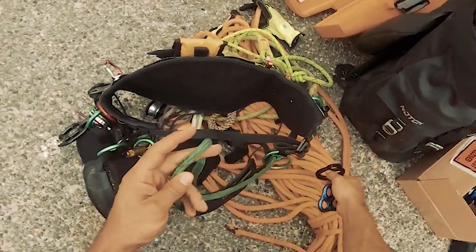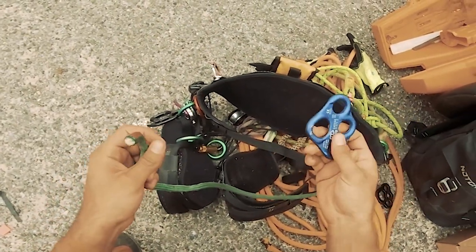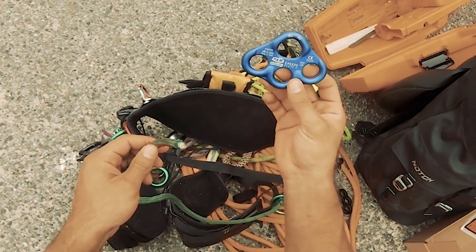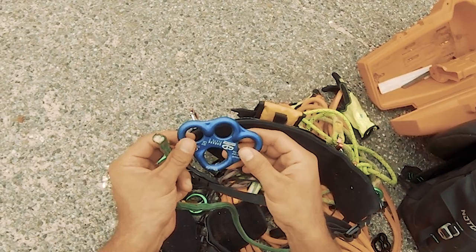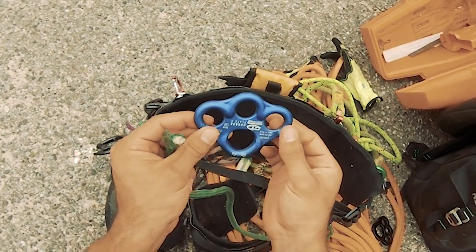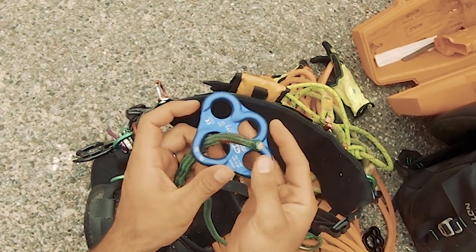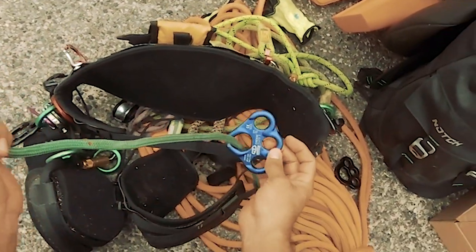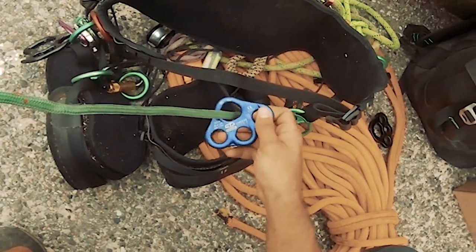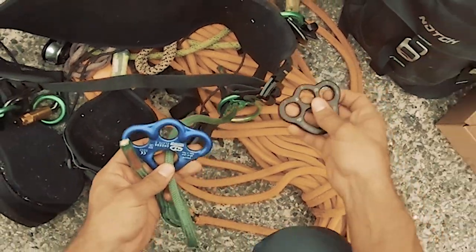I bought this here — this is the cheese plate, the small cheese plate by CT Climbing. It's really nice. I'm kind of just blown away by the color; it's a really nice blue, sort of metallic-ish. It just looks nice — really nice color.